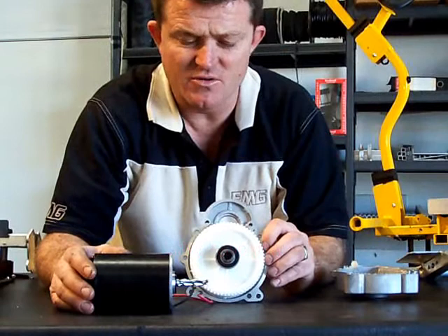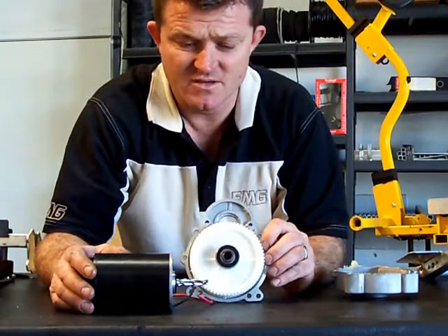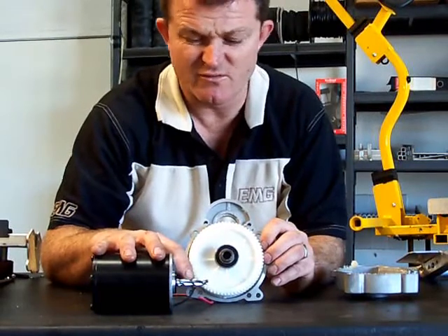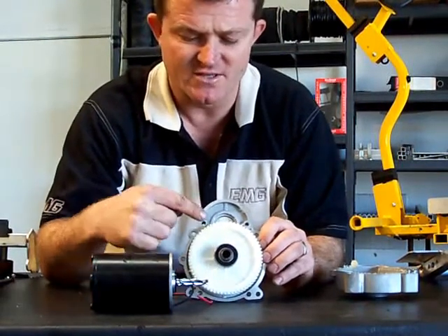This is the motor gearbox assembly that we import from overseas. The motor runs a worm style drive, looks much like a drill bit, which runs this helical gear.